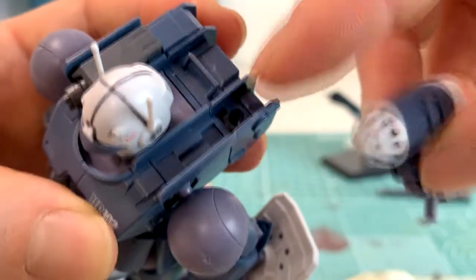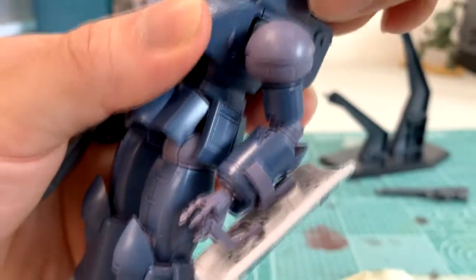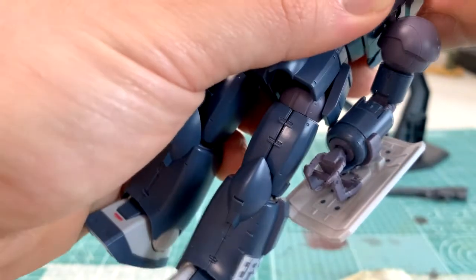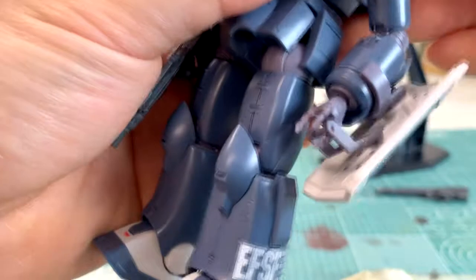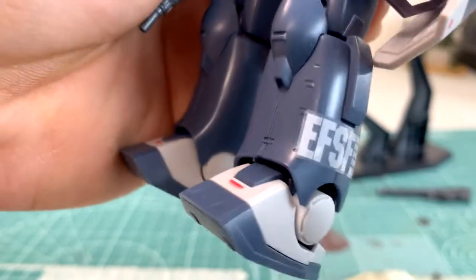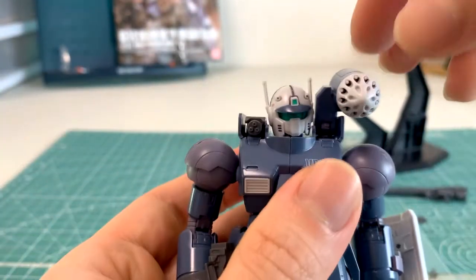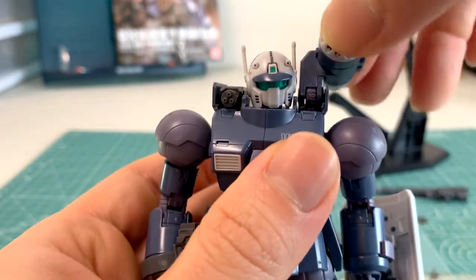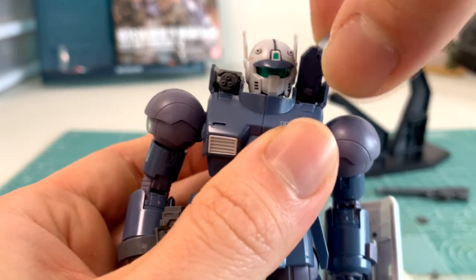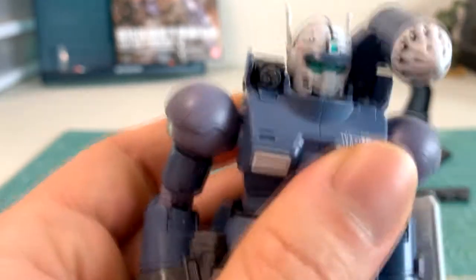If you want to put in the missiles, you just slide it into the hole with this end and push it in. Sometimes it may be at a weird angle, but once it's in you don't have to worry about it. Just like the cannon, the missile pod can go up and down — unfortunately it doesn't twist left and right either, so it's just up and down.